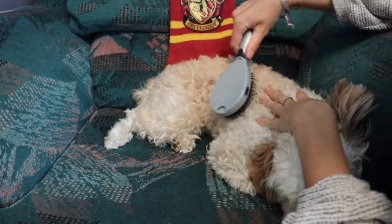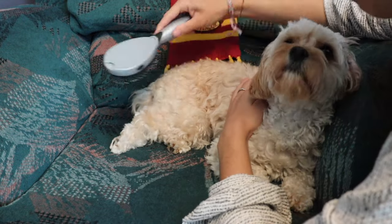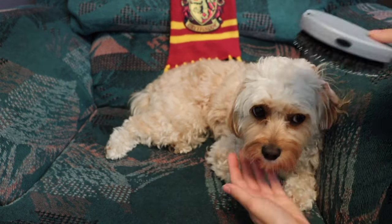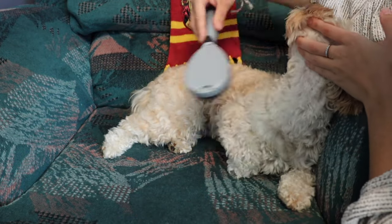I won't use this brush on her underside — I'll only use it for her neck, her head, her back, and her paws. I find she doesn't get tangled as easily on the underside, and this brush works better on skin that's less sensitive. Her underside is very sensitive and she also doesn't like being on her back for very long.